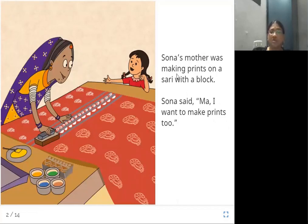Sona's mother was making prints on a sari with a block. Sona said, 'Ma, I want to make prints too.' Can you all see the picture here? This is a type of printing called block printing, which can be done on fabrics or on paper. Mother is engaged in this kind of printing work, and seeing that, Sona expresses that she also wants to do this kind of work.